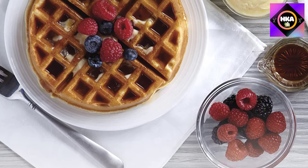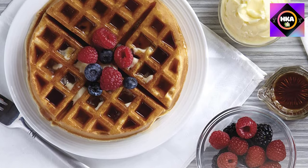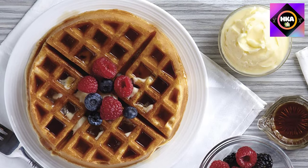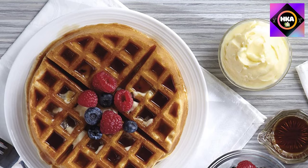The defrost setting is handy for frozen toaster pastries, and the Toast Boost feature lifts toast higher out of the slots, making it easy to grab safely without tongs. This two slice toaster's extra wide slots fit thick slices of artisan bread, Texas toast, bagels, and a variety of breakfast favorites.